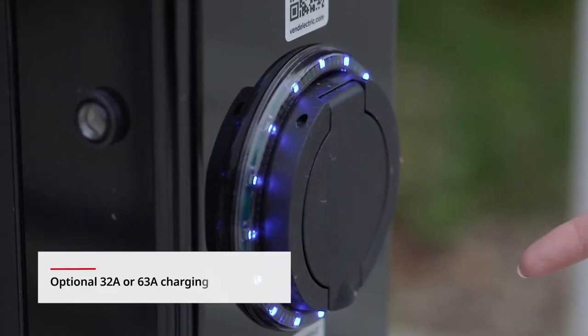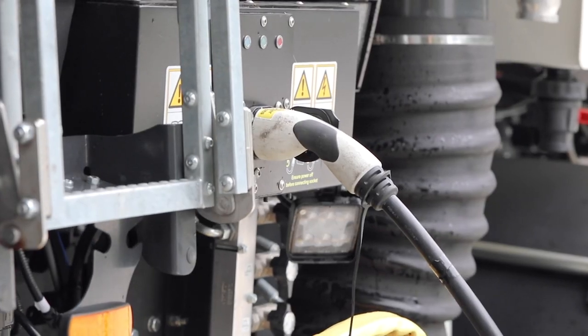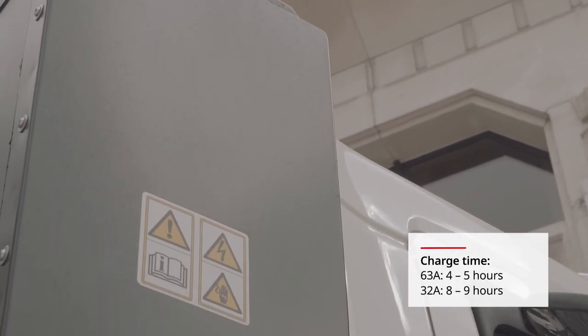With an AC Type 2 connector and optional cables, the V65E can be charged at dedicated charging stations or integrated with standard three-phase connections, with a fast battery charging rate of 44 kW.